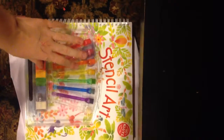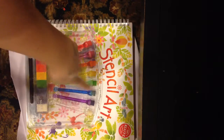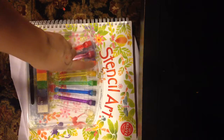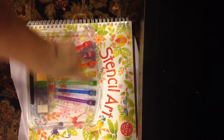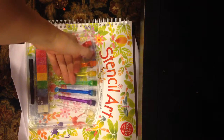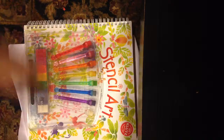First off, you will need some stencils. You can use whatever you want, but I'm using some stencils from my stencil art kit. They're just some foam brushes — there's like the foam at the top, and then my brush, and then the paint, and I have black marker, but I don't need that.